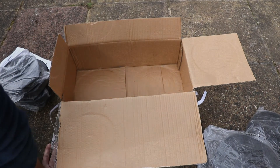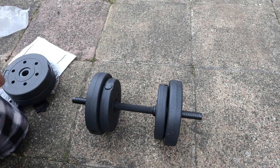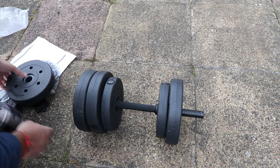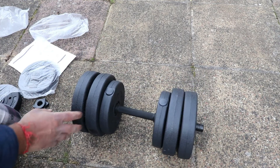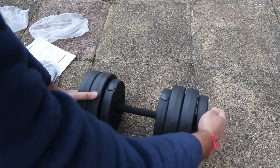The collars feel very plastic. This is how it will look if you put all the weights onto one dumbbell — it all fits on. We'll try putting everything on with the collars as well — so that's 15kg on one dumbbell.